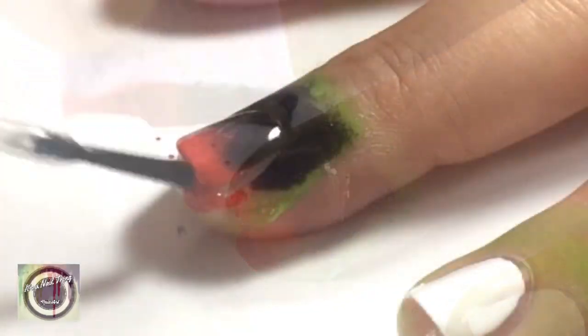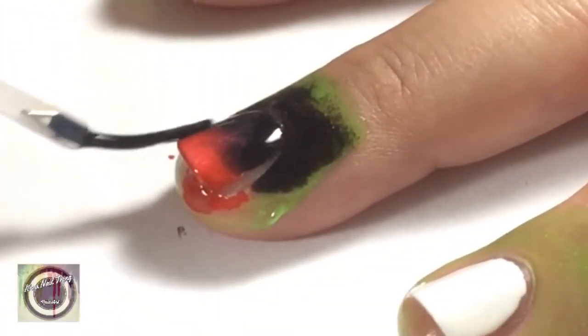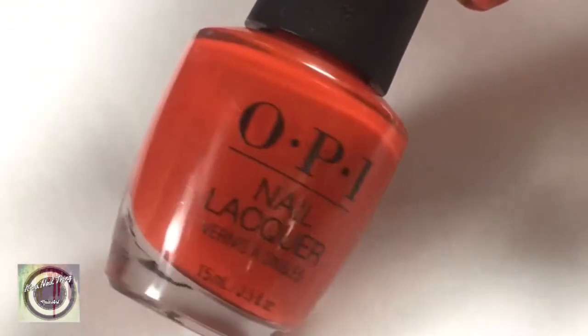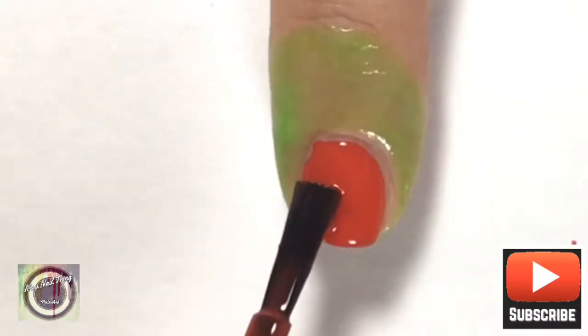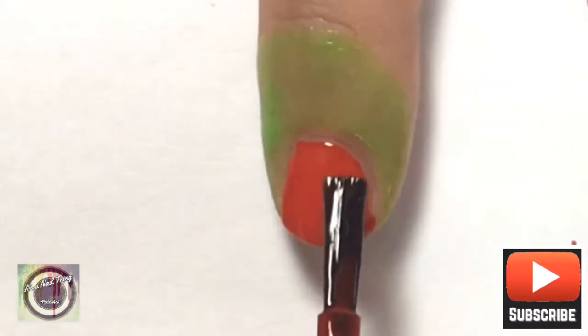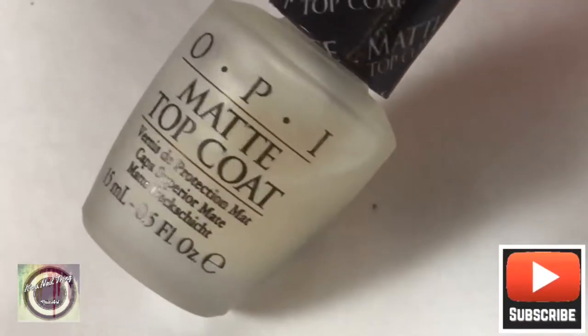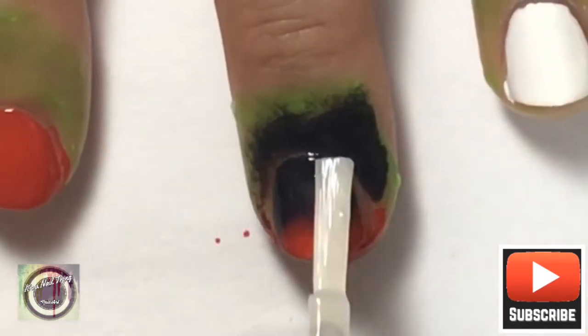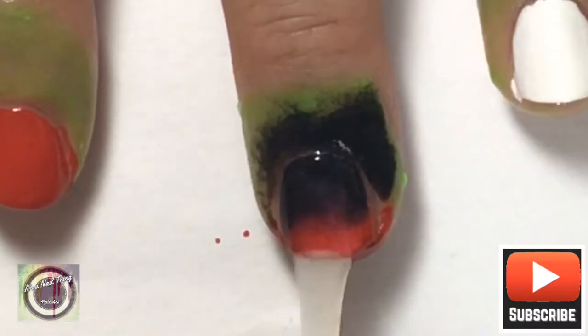Apply the gradient horizontally on the middle finger. Once you're happy with the opacity, go ahead and apply a clear top coat to that nail. While that's drying, grab your red nail polish and go into your index finger and your thumb — these are going to stay in red.